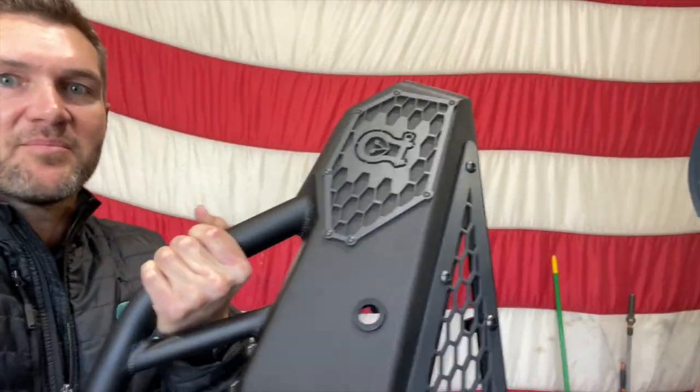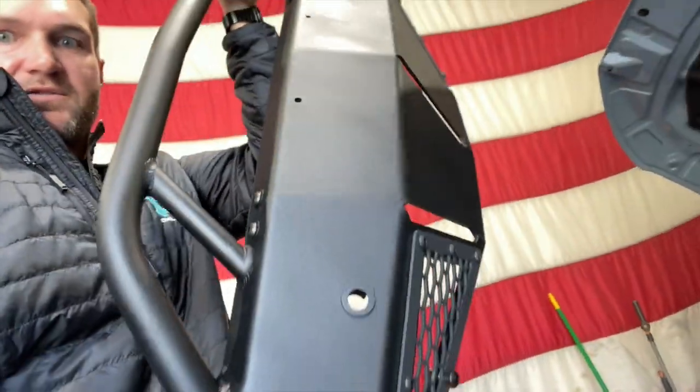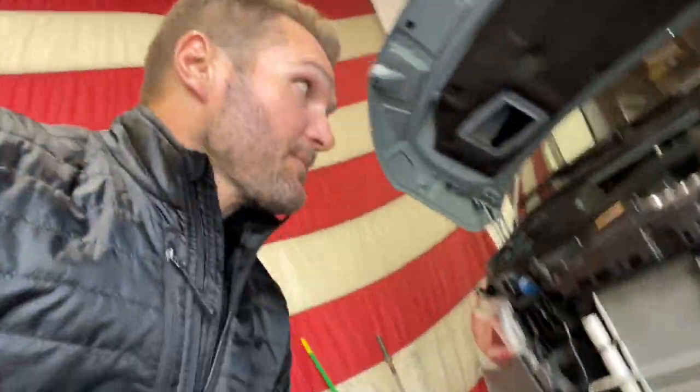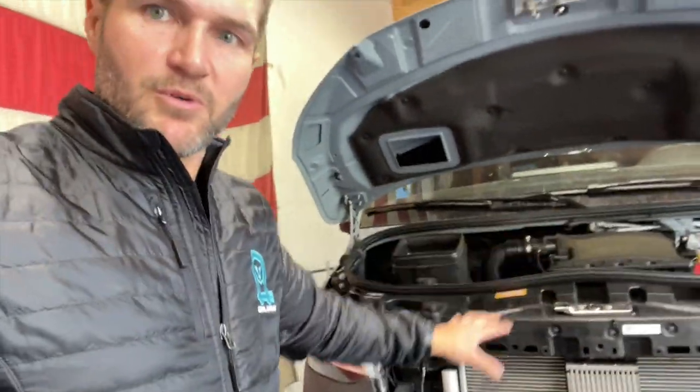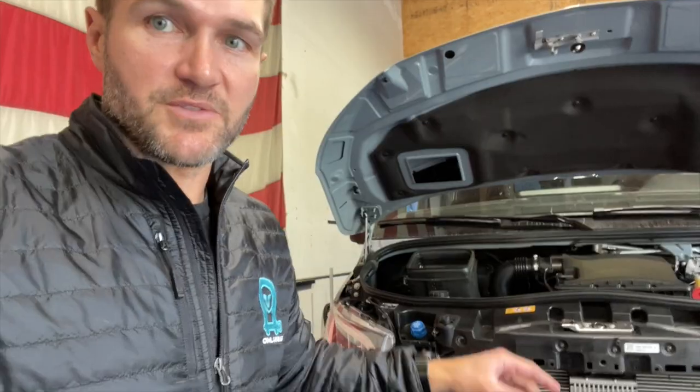Hey everybody, John with OWL. Today we are going to install the brand new OWL Solo Bumper. You can see this gorgeous piece of hardware right here — it's going to go on this van, which looks slightly disassembled. Don't let this fool you; this is for other work we're doing. You do not need to remove the grille or anything like that to install this bumper. It's actually incredibly easy to install.